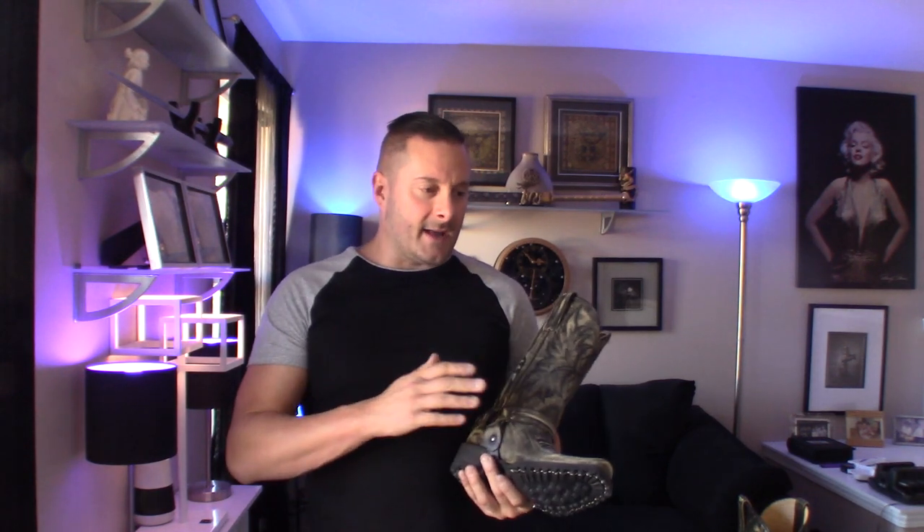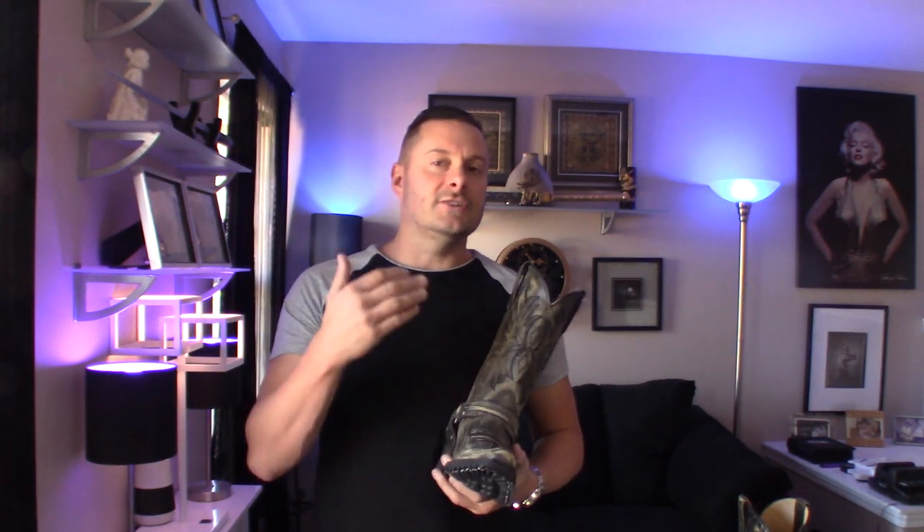Now, I do have a couple of complaints with these, and it's just disappointing with companies like this. I sometimes wonder if they actually test-fit their products before going into production. But let's talk about the cool things about this boot. This is a Western snip-toe, and what I love about the snip-toe is it's a cross between a really dressy shoe or boot without looking like a dress shoe.